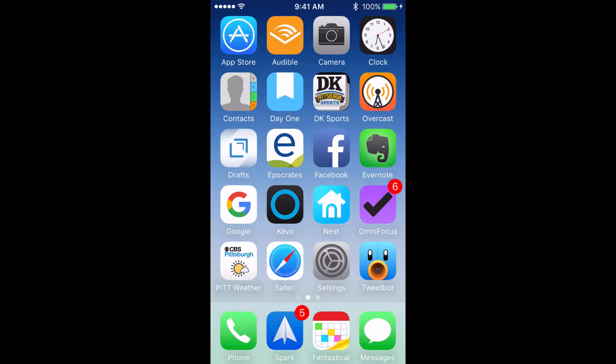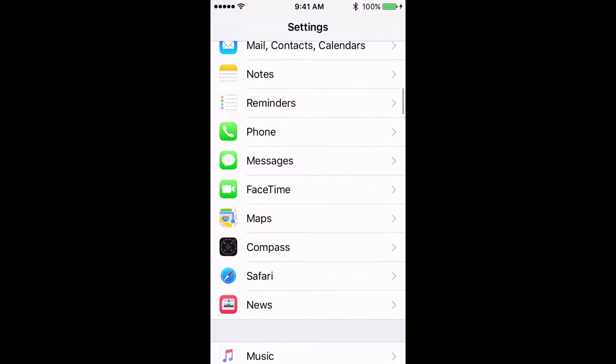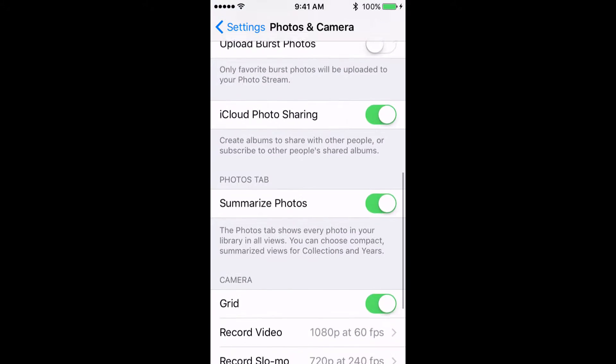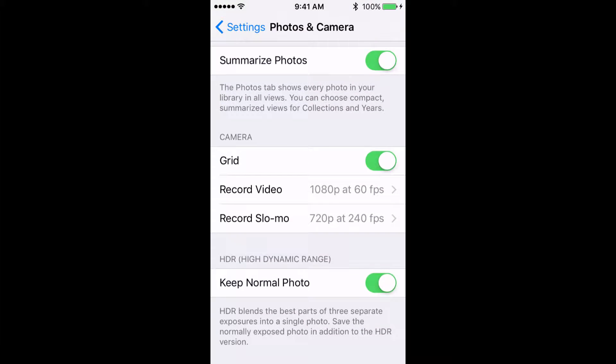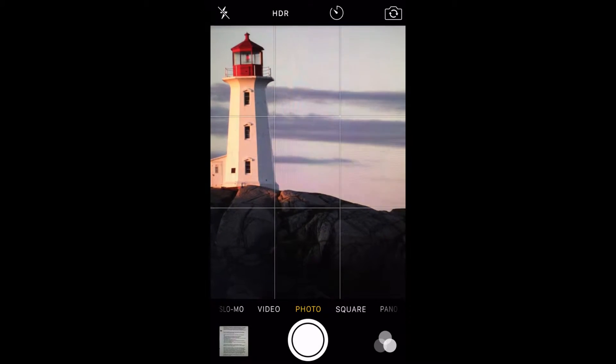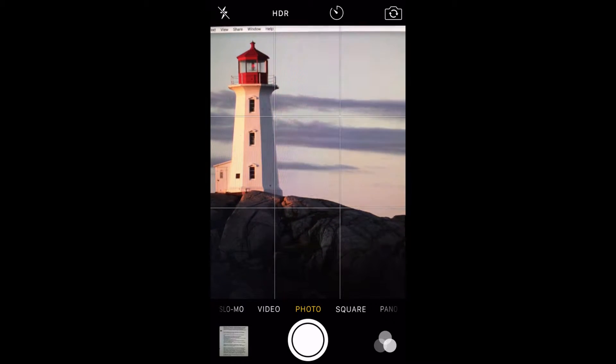The first thing you need to do to take great photos is turn on your camera grid. To do this, go to Settings, scroll down to Photos and Camera, then scroll down and make sure that Grid is turned on. You may find it odd in the beginning, but this is the best way that you can be sure that your photos are straight.